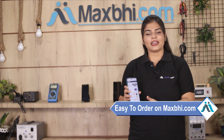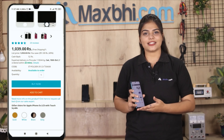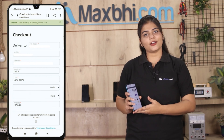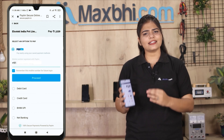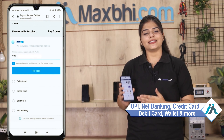MaxP.com is very easy and simple. Search our website MaxP.com, click on the product page, and click on Buy Now. Enter your name, mobile number, and address, then click on Order. You will then go to our super secure payment page where you can use almost every type of payment, such as UPI, Net Banking, Credit or Debit cards, Wallets, etc.